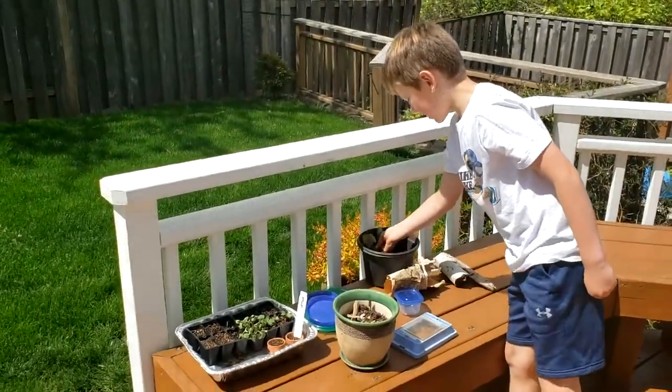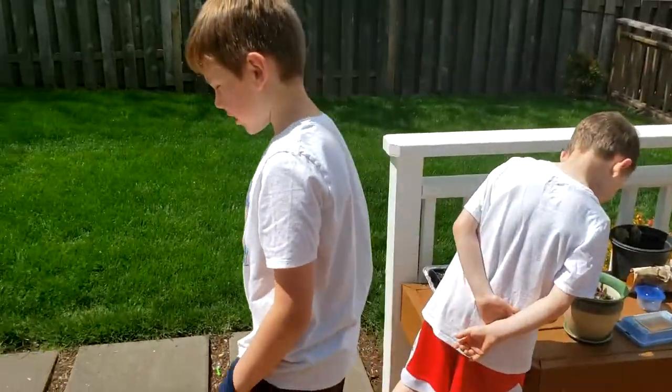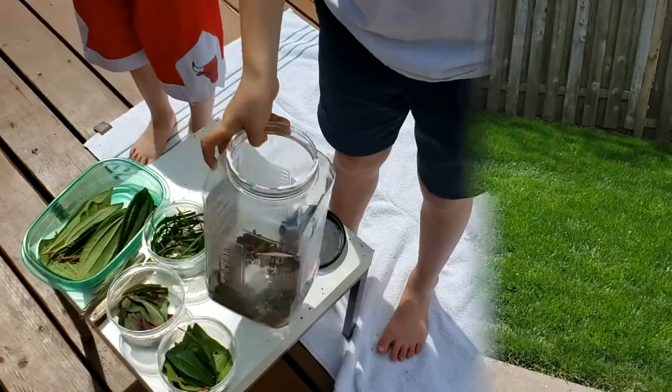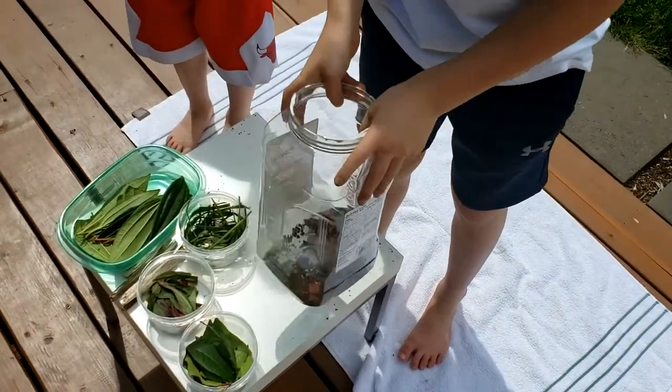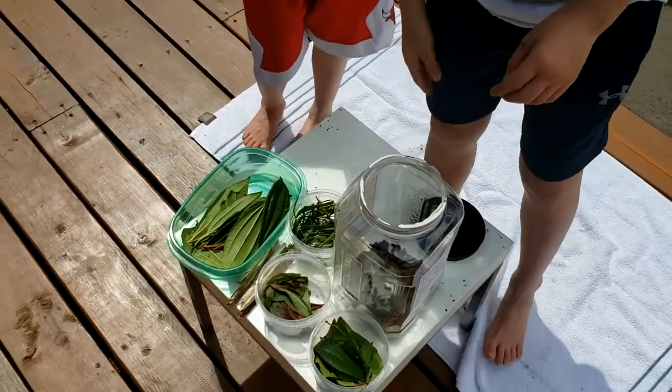It has to be kind of shady because woolly bears like to bathe in the sun, but not that much because it's kind of hot out today. It's okay if there's not a lot of dirt because we're going to be putting grass on top of it.